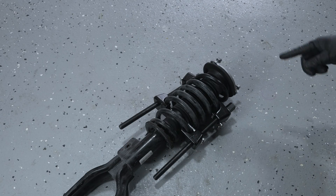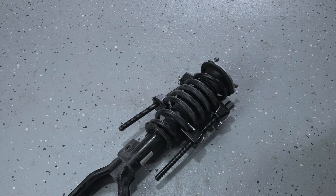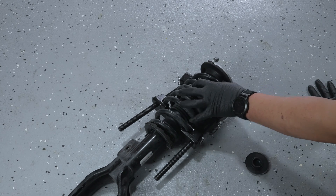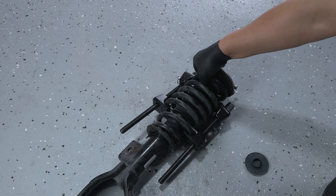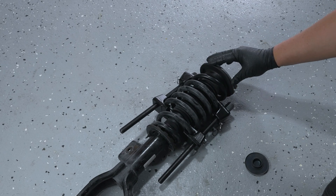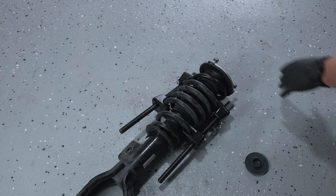Now we need to remove the nut at the top that's holding this top mount in place. There's a little rubber gasket here that's covering the nut. The spring is definitely under a lot of preload now, so it is now safe to remove the top mount. Let's go ahead and take that nut out and remove the top mount.